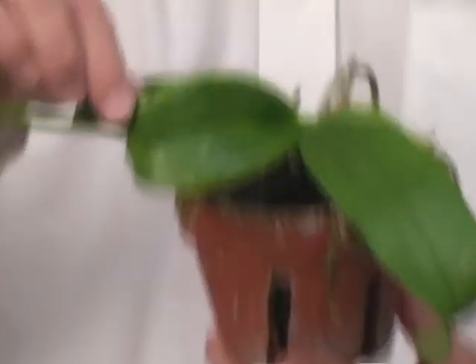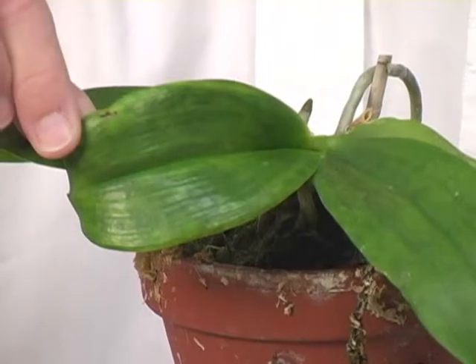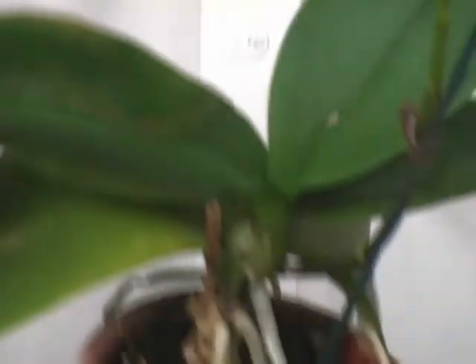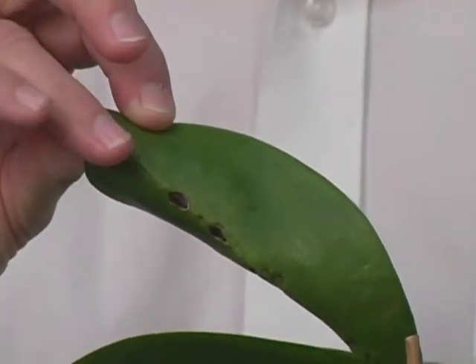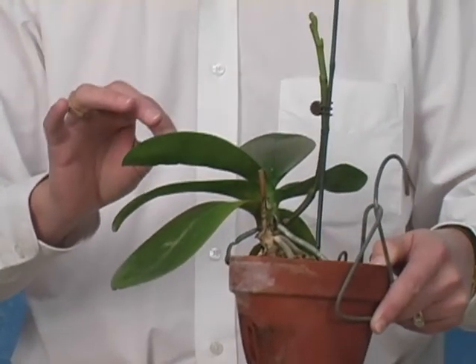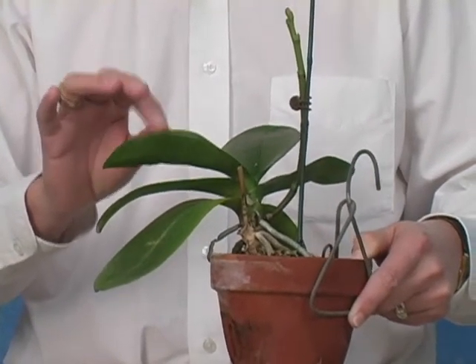If you look at this Phalaenopsis, notice the leaf discoloration and the damage. Look at it from the underside. In this particular case, we have another example of twisted and deformed foliage. These aren't necessarily guarantees of virus, but when you see this sort of thing in your plants, it alerts you to the fact that you might have a virus.